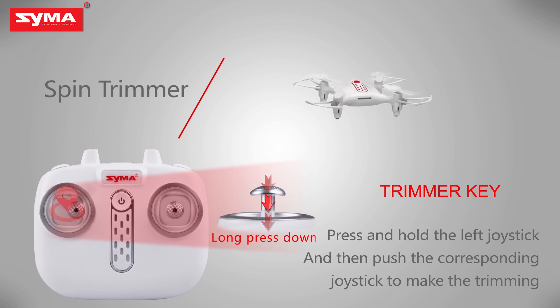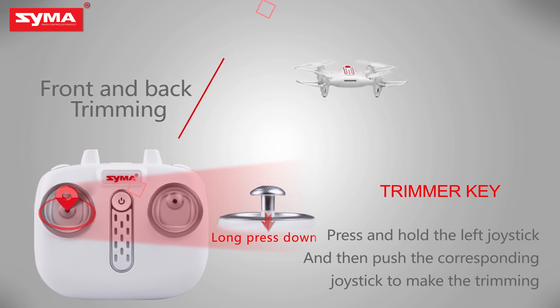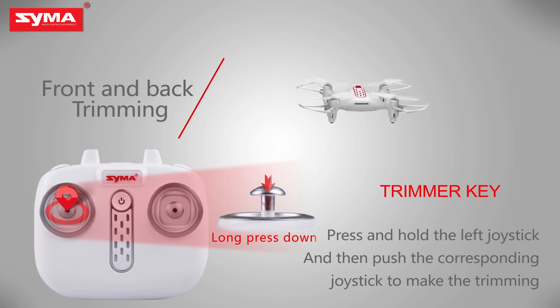Trimmer key: when the aircraft is off, press the left joystick until it enters into the trimming mode, and then push the corresponding joystick to fine tune.